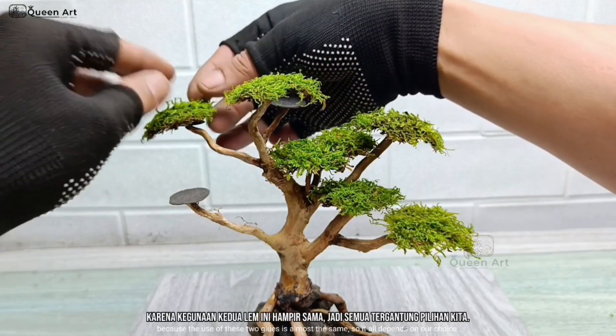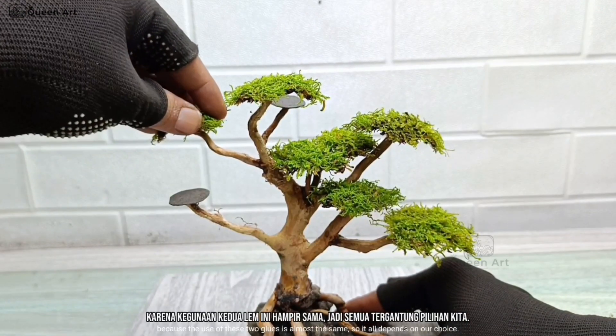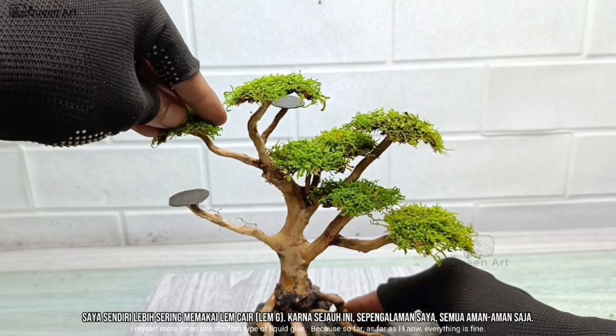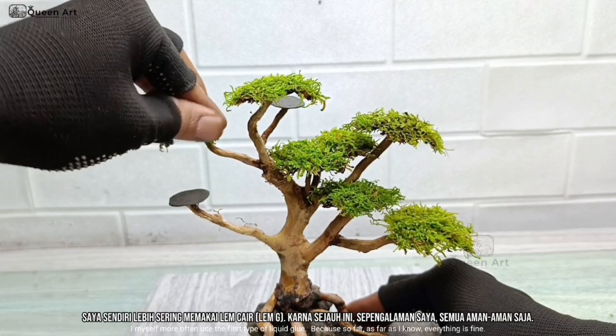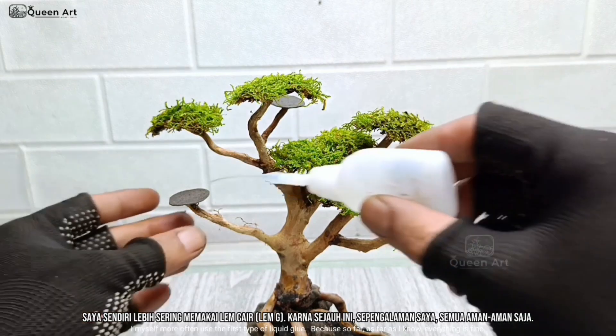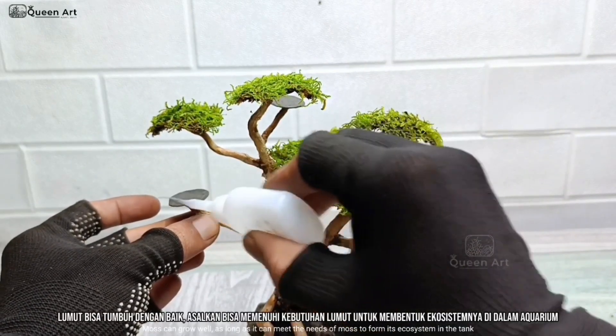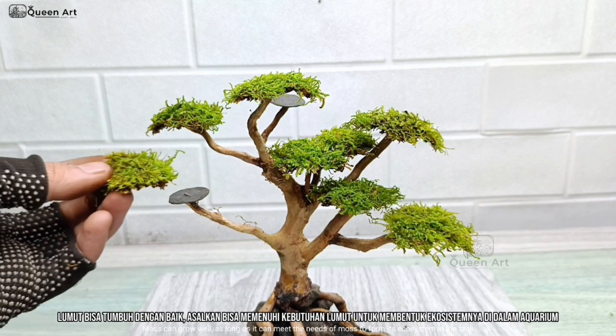Because the use of these two glues is almost the same, it all depends on our choice. I myself more often use the first type of liquid glue. Because so far, as far as I know, everything is fine — moss can grow well, as long as it can meet the needs of moss to form its ecosystem in the tank.